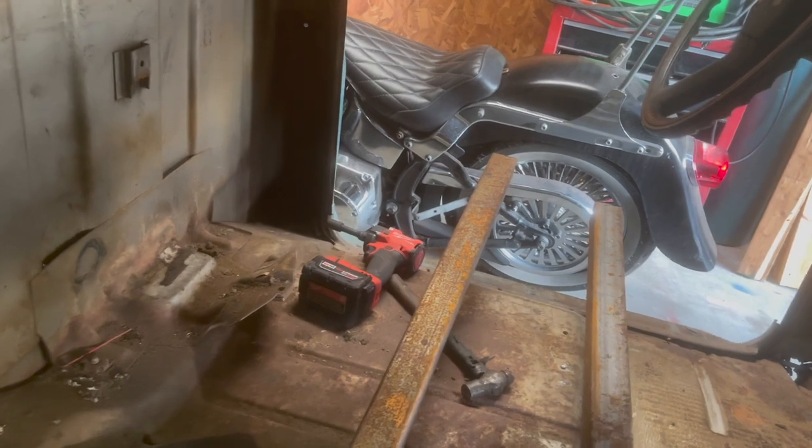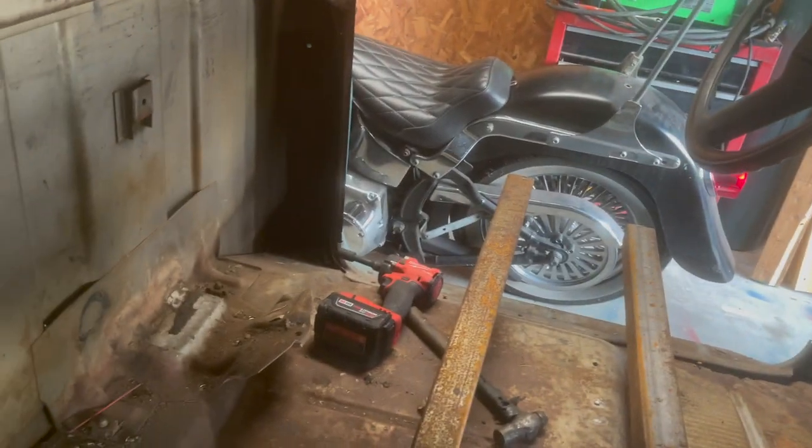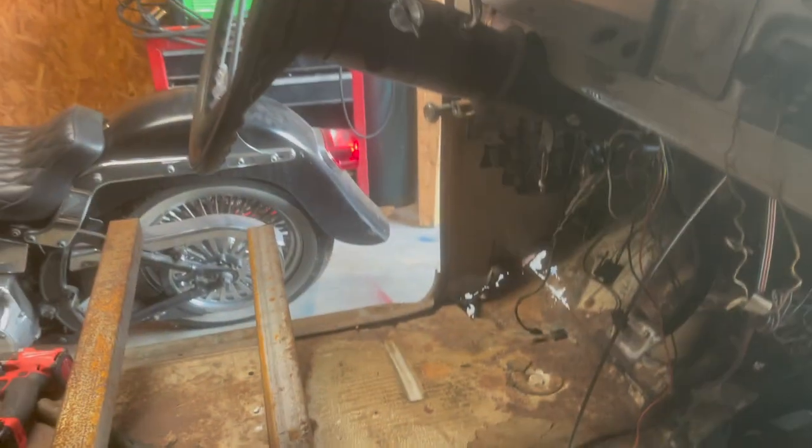Sorry about the dusty camera quality — I broke my camera. So now we're going to reinforce the cab. We decided we're going to pull the cab so I can box the frame, and I'm going to run one square tubing, one square tubing, and then one across.